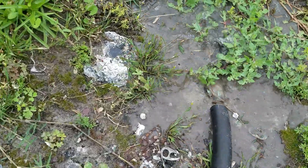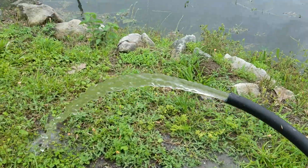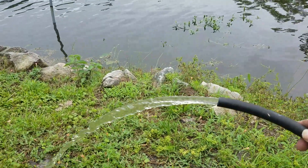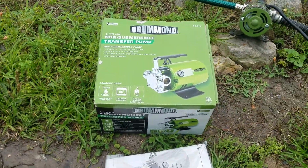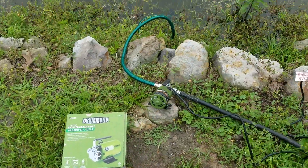There it goes — what is that, about 10 seconds or so? As you can see, that's flowing quite a bit of water. If you need something like this, folks, I would highly recommend this little guy right here. I've absolutely loved it. Thanks for watching YouTube, please like and subscribe if you liked it — we'll see y'all next time.